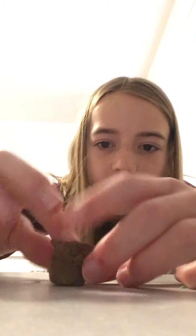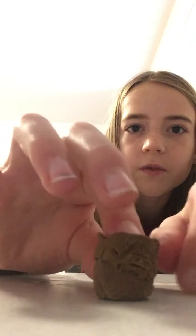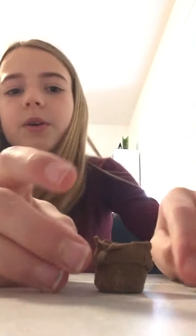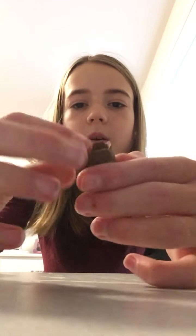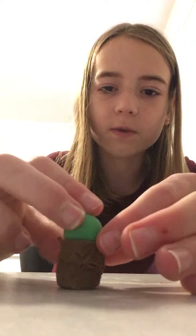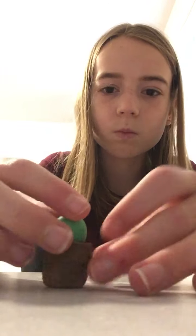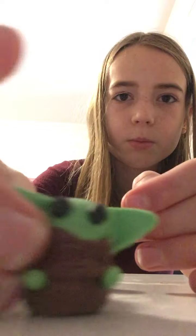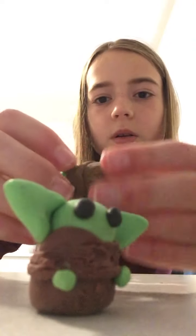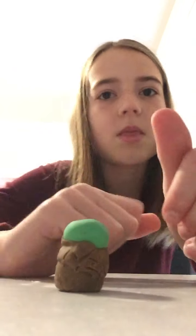This is the finished product of his bottom — whatever you want to call it. Now we're going to do the head. Take that light green clay and try to make it about this size, then tuck the sides in so it doesn't look awkward. The skin tone won't be perfect, but that's all right.